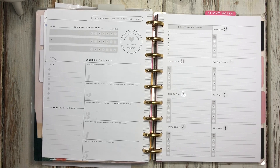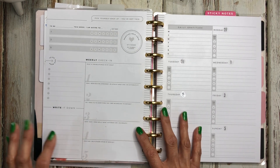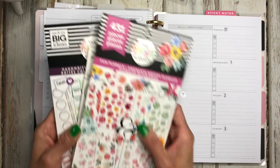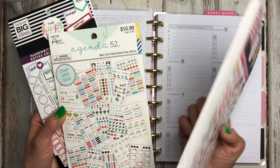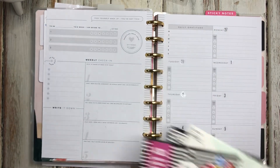Hi guys, welcome back to the channel and thanks so much for stopping by. If you're new here, my name is Cecilia and this is Creatively Gracious. Today I'm going to be planning in my wellness and fitness planner — I use the recovery planner for that — and this week I'm going to be using this Fun Florals, this Agenda 52 Mom Life, and these handwritten colored boxes.